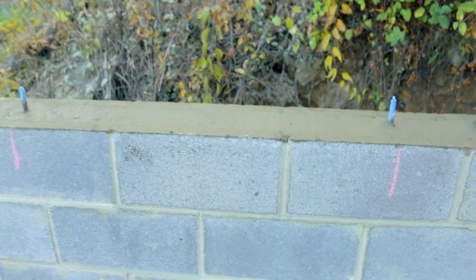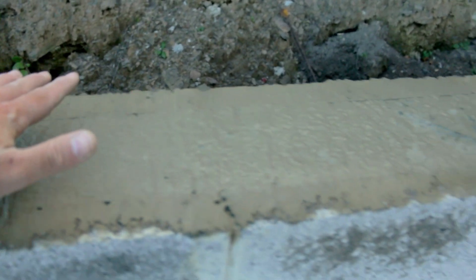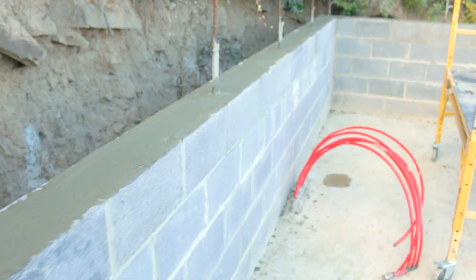We have two right here, and right here at this joint we are going to go up another three courses. This is what our bond beam looks like when it's all finished. We just took a wet two-by-four — you can take a float, whatever you got — and just kind of smooth this out over. It doesn't have to be perfect, but you definitely don't want any raises on where you're going to be setting your next course. Other than that, this doesn't have to be super smooth or anything crazy like that — it's just got to be filled in.